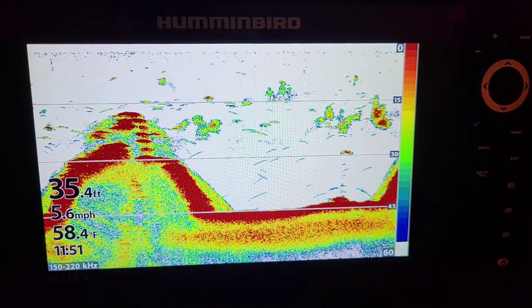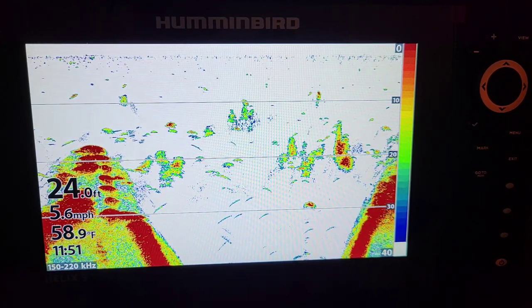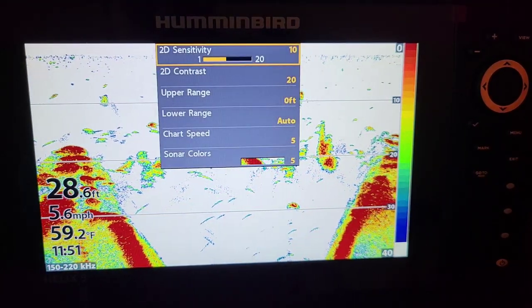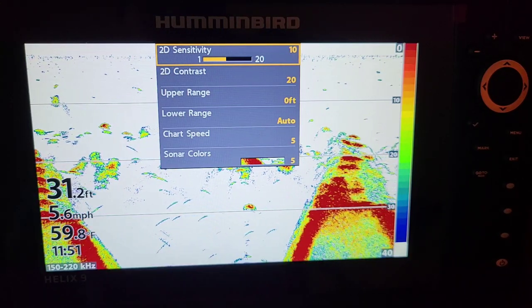We're gonna dive into these settings right now for 2D on your Humminbird Helix G4n. The first thing you want to do is hit this menu button once and it's gonna bring up your 2D quick menu and sensitivity.